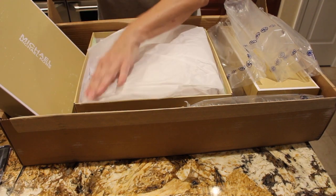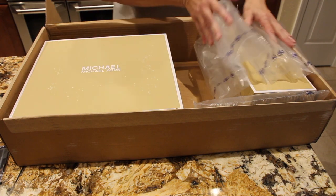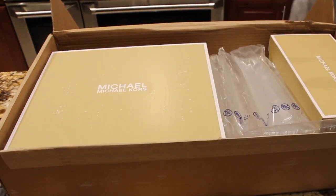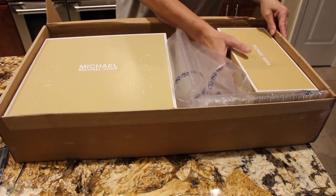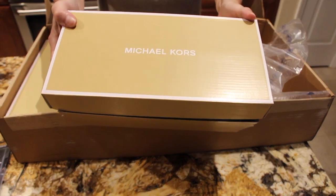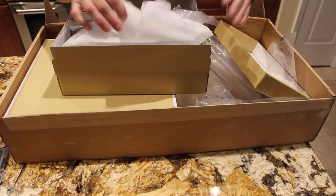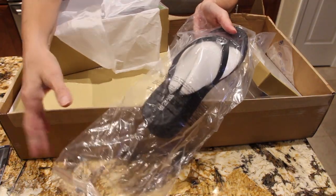I went to the website and that's where I purchased them. They did pack the box really well. And here are the flip-flops.